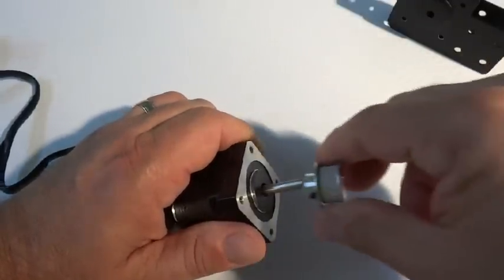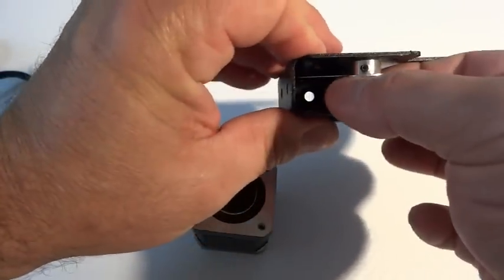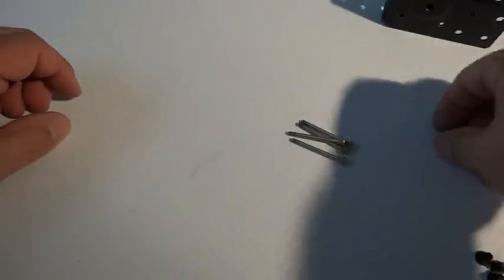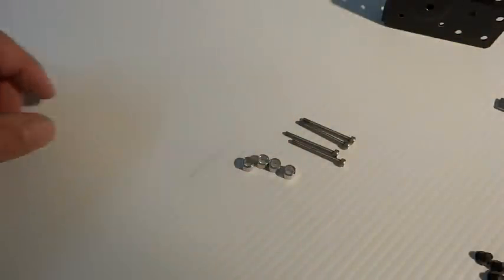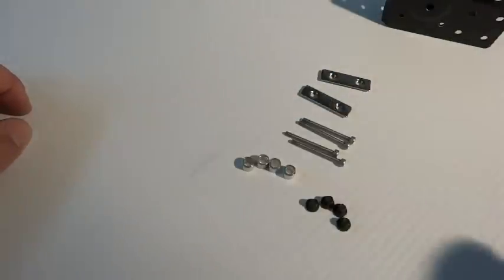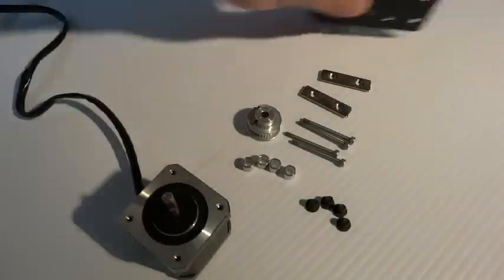Make sure your set screws aren't in the way. You're going to be working with it inside of this gap, so you're also going to need your 1.5, 2.5, and 5 millimeter hex drivers. The part layout is that we need four 30 millimeter M3 screws, four aluminum spacers, four double T-nuts, your 6 millimeter M5 screws, your pulley, your stepper, and your end cap.